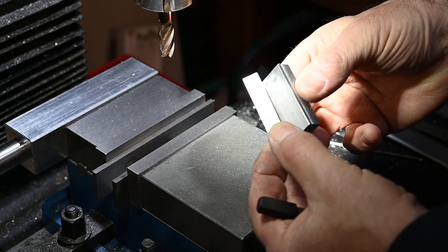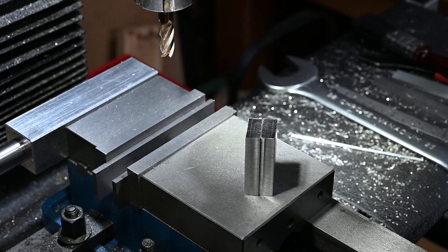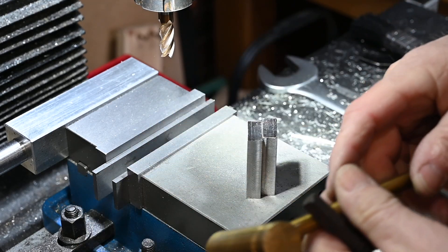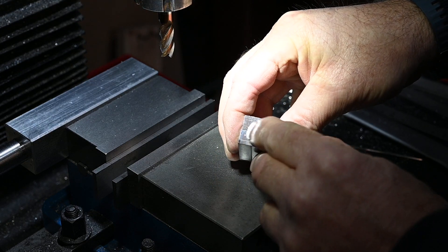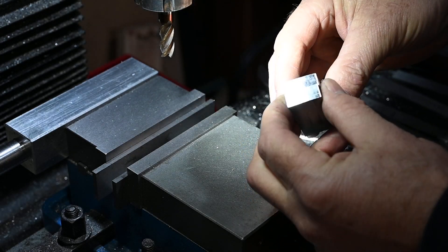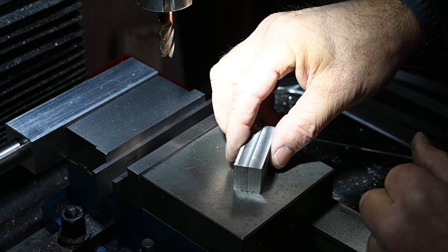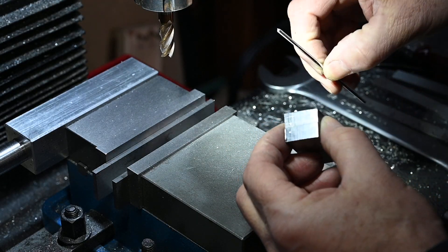I've got these little blocks all squared up now. I'm just going to put a couple of witness marks on the end so that from now on I can keep the faces exactly where they are. These blocks are, give or take half a thou, exactly the same as each other - but on small rod, when you're putting small rod in there, half a thou can be quite a big difference.